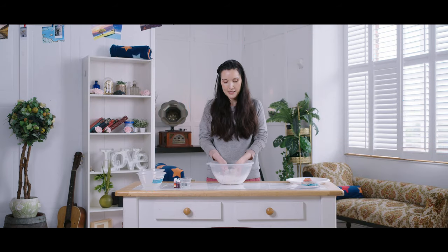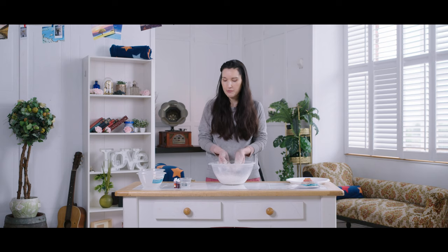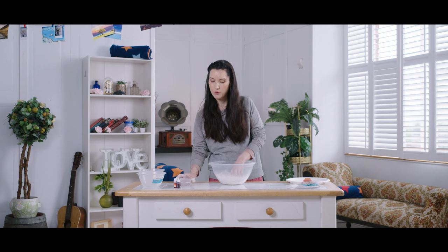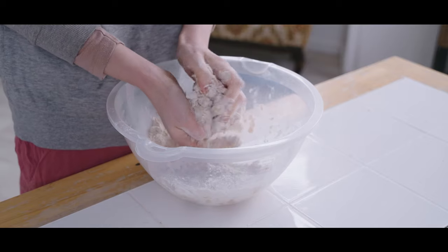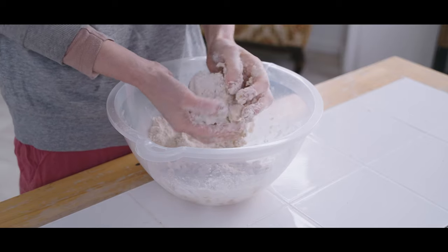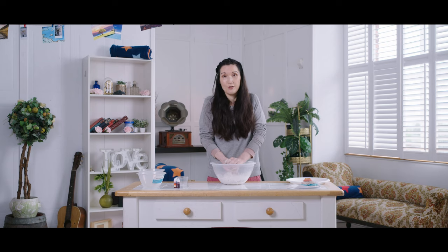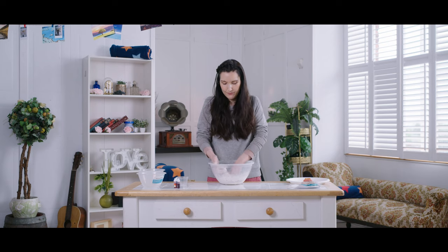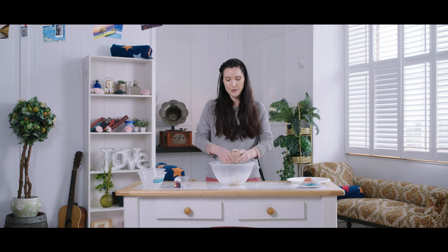Give it a really good mix. Depending on your flour it might still be a little bit dry — you don't want it to be sticky, but if it's not coming together you might need to add a little bit more water. Get right in there, and if you do overdo it with the water you can always add just a little bit more flour and salt. I'm going to add a little bit more water. Now that's all together in one solid ball.